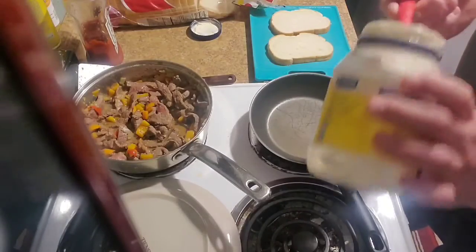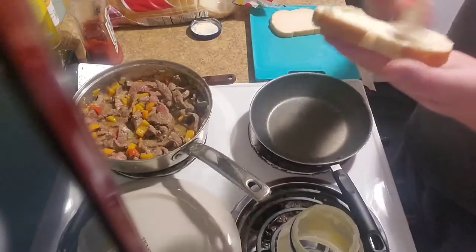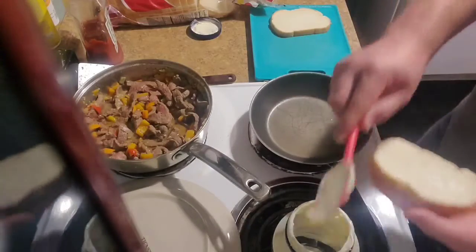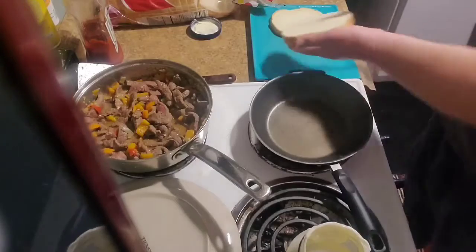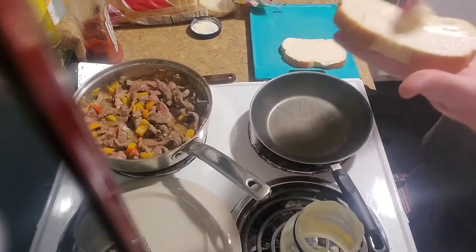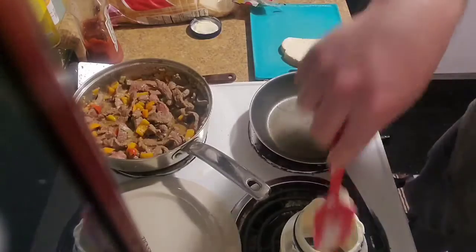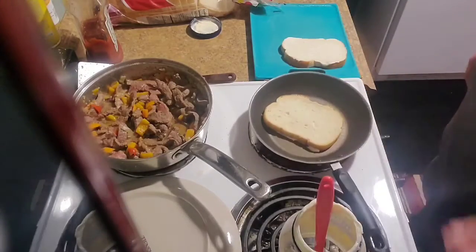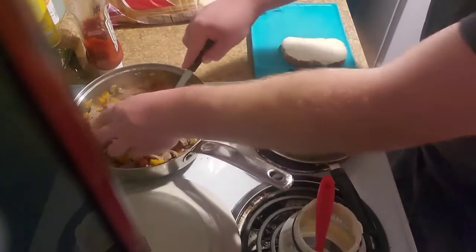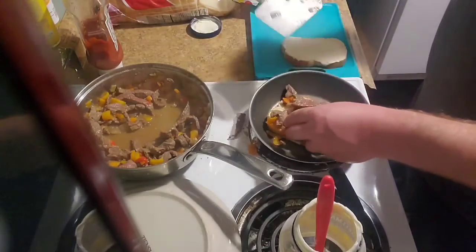Now, with any sandwich I grill — whether it be grilled cheese or these grilled cheese steaks — instead of using butter for the bread, I always use mayo. I think mayo just makes it delicious. Not too many people use mayo for grilled cheese, but I do. It's worth a shot at home — everyone I've introduced this to said it's incredible. So we're going to mayo our bread, drop it in a nice frying pan, take some of our meat and veggies and put it right on that bread. Delicious.